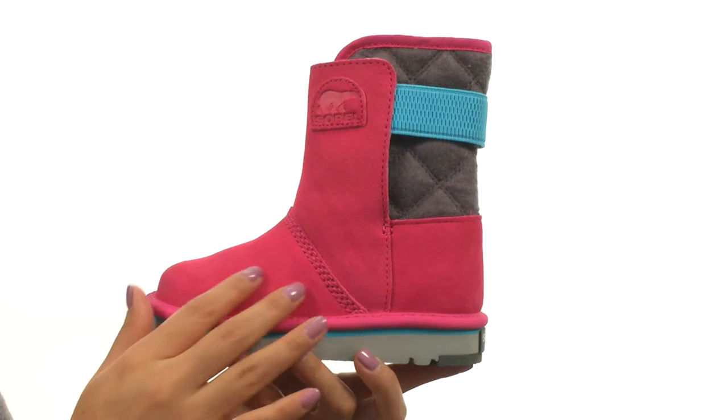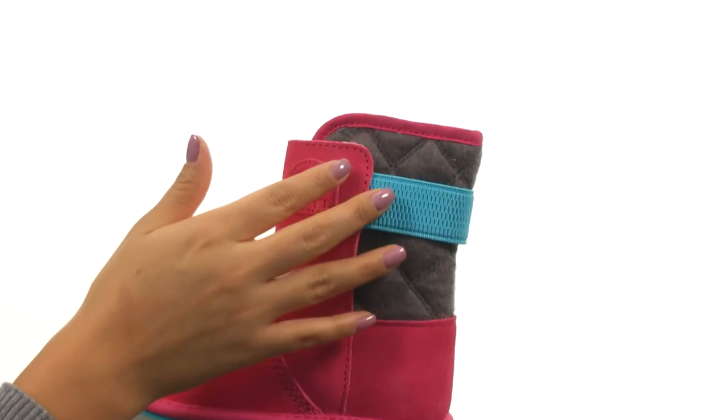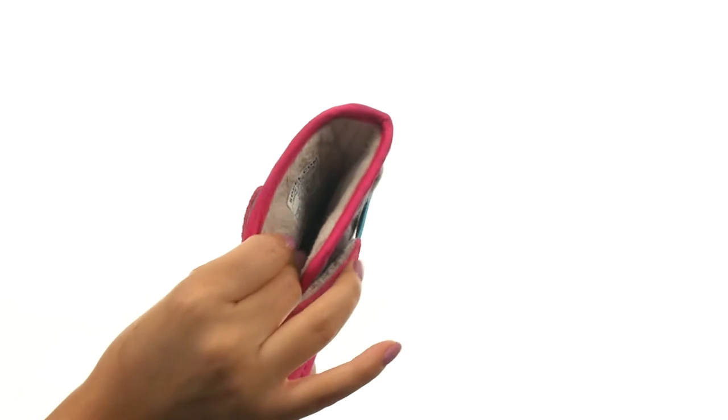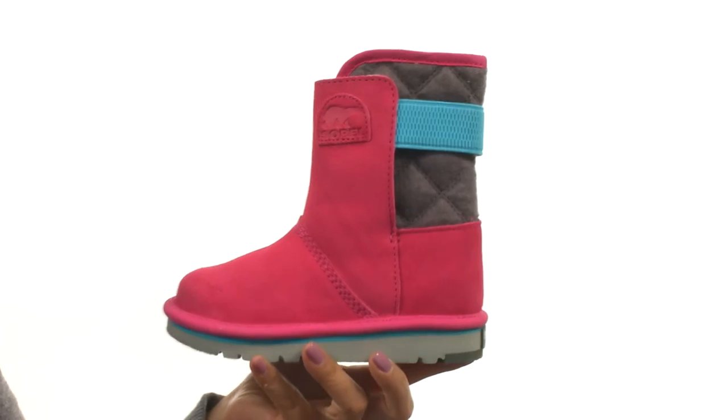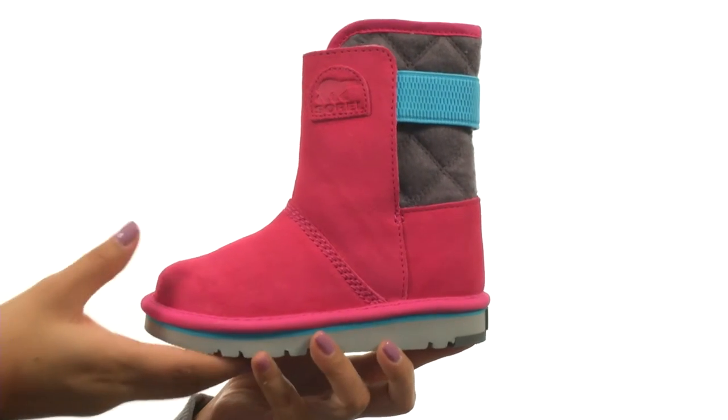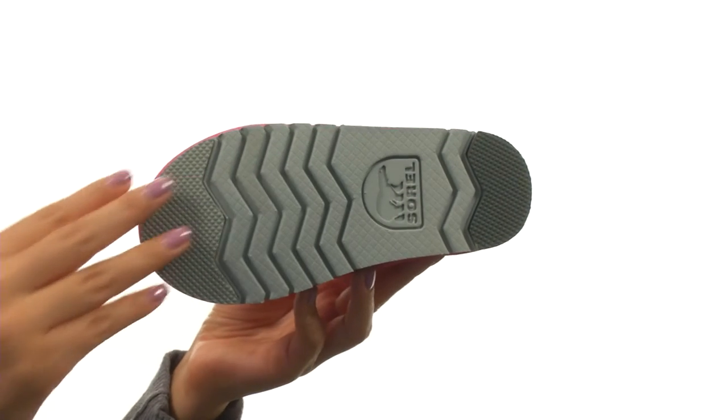These boots have a water-resistant suede leather upper with a quilted shaft and an easy pull-on construction. On the inside, there's fleece lining for a great next-to-skin feel, along with a removable EVA footbed so you can add your own custom orthotic if you like. Down at the bottom, there's a durable rubber outsole.